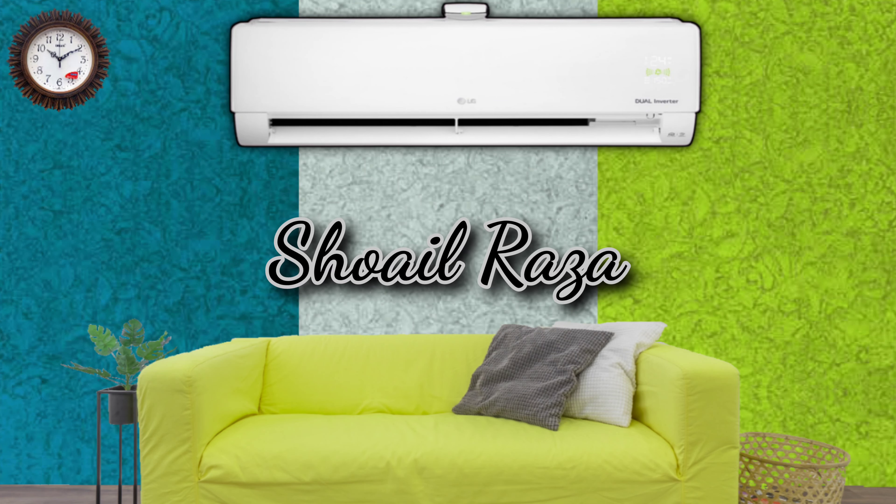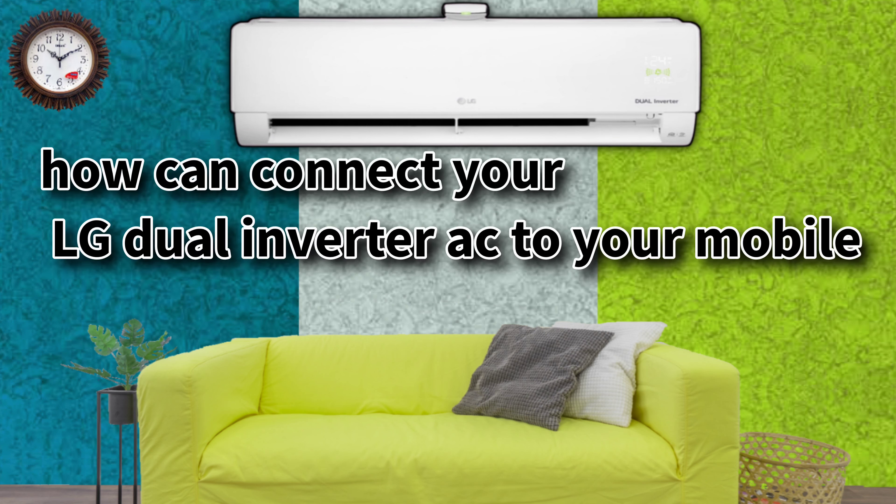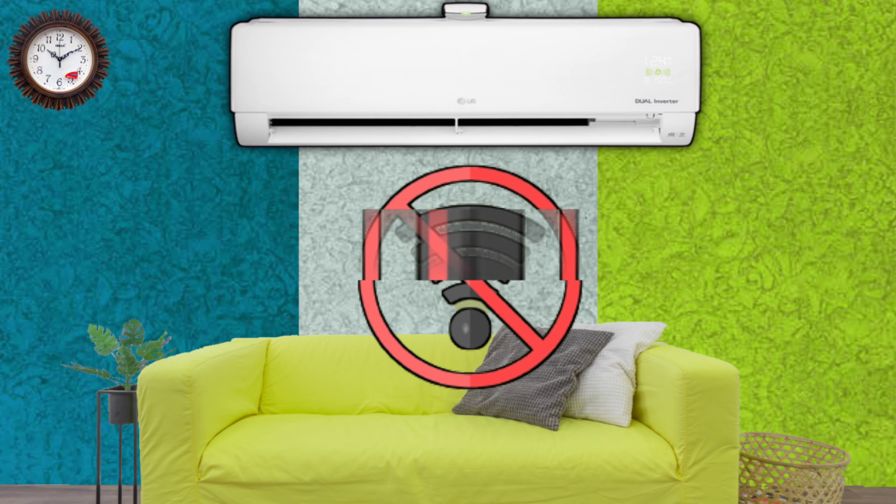Hello guys, my name is Sohail Radha, you are watching my channel Radha Refrigeration on YouTube. In today's video I will tell you how you can connect your LG dual inverter AC to your mobile, without Wi-Fi, and you can also use your AC without internet.